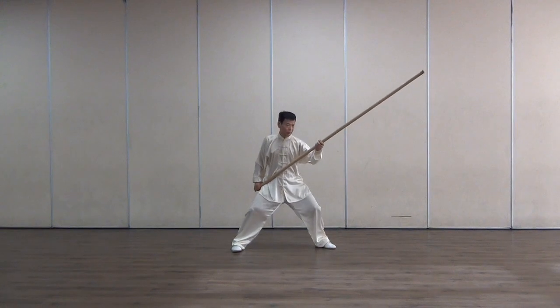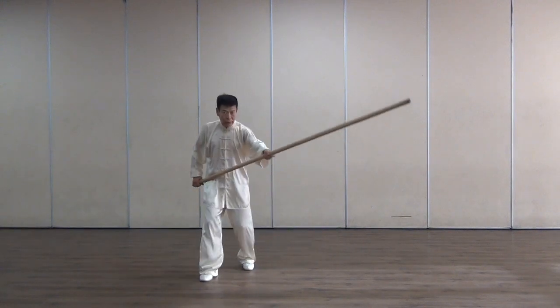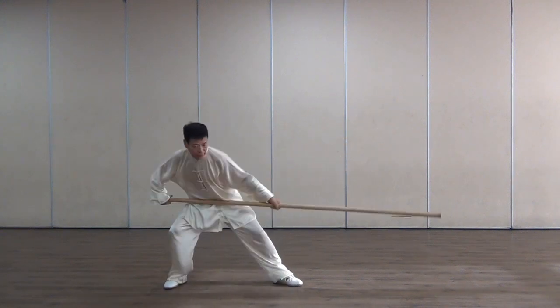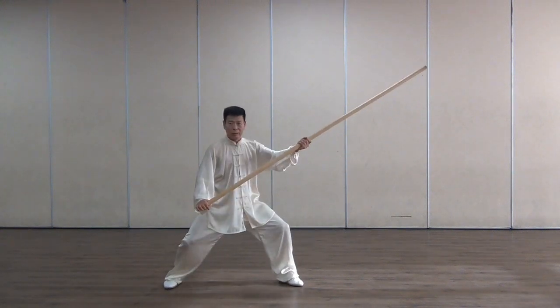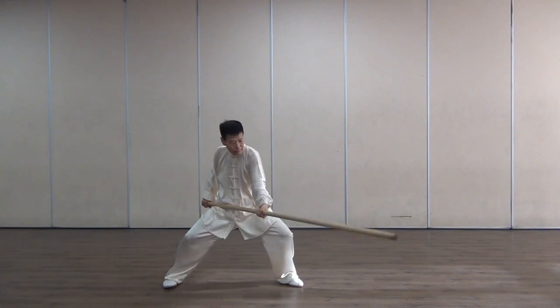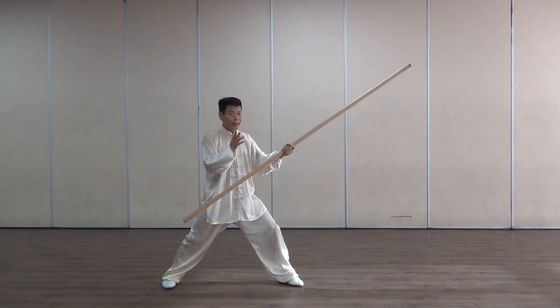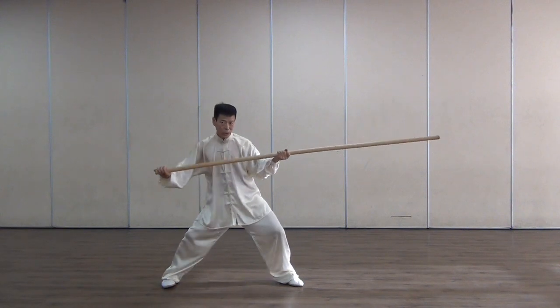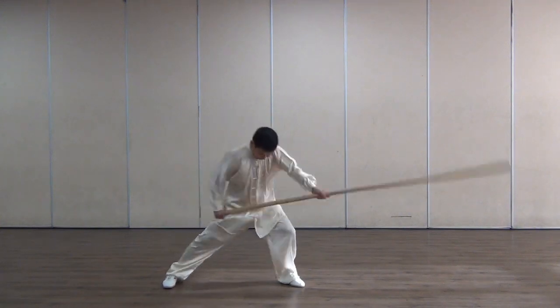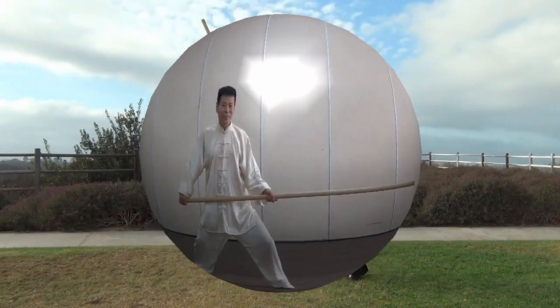This will be — you can see — a counter clock, and then split, out and high, then inward, chop down, and then finish.